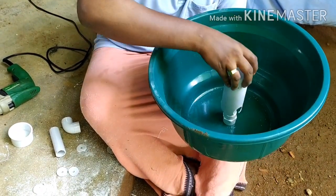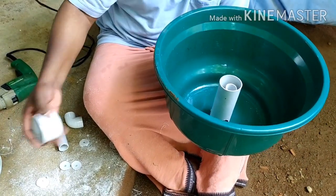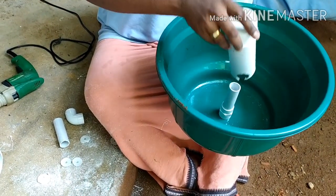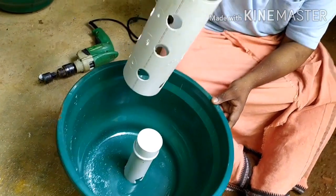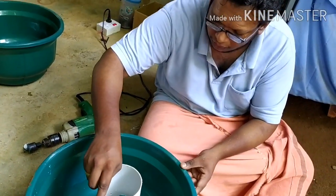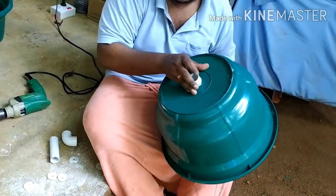I want to dry the same pipe. I use the pipe set. I am going to dry the pipe. This will continue as a reverse pipe — you will need it.